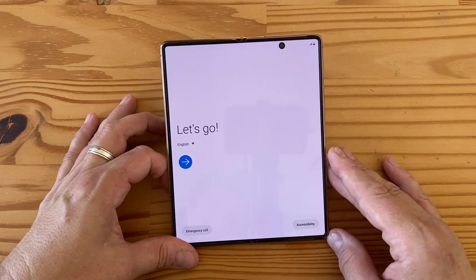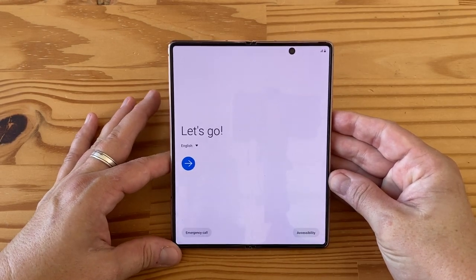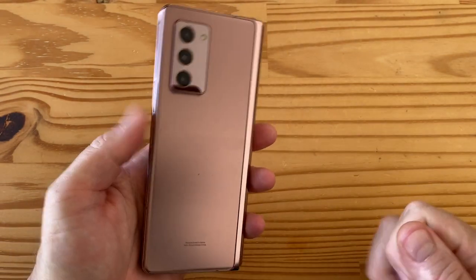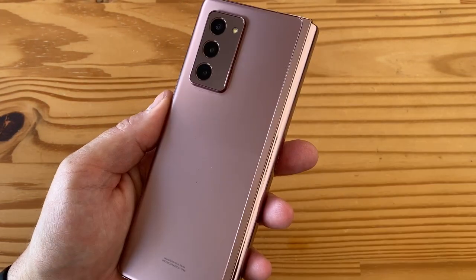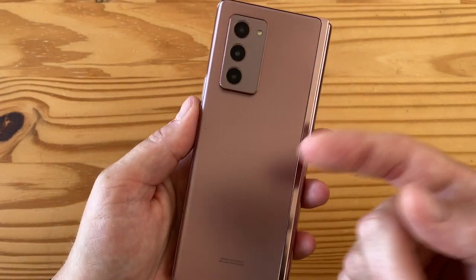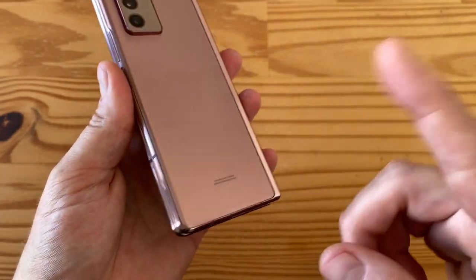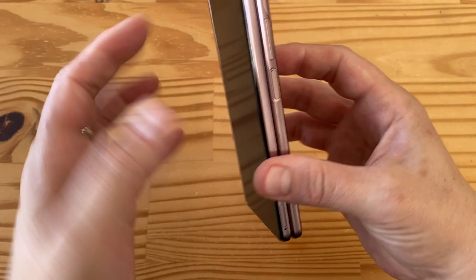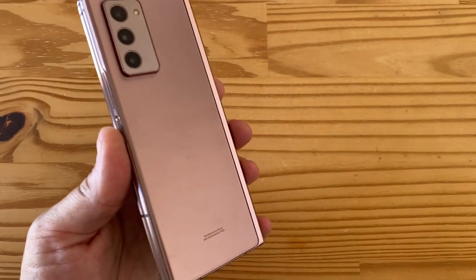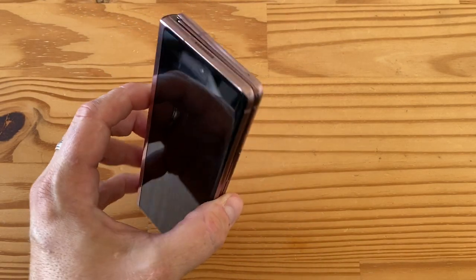256GB is plenty for me — I can't live with 64 anymore but 128 would be fine, so 256 is great. Overall this is a very spec-heavy phone. It has stereo speakers, no headphone jack, NFC, wireless charging up to 11 watts, 4.5-watt reverse wireless charging, and 25-watt fast charging over USB-C. The battery is split between both halves for a total of 4,500mAh — okay, but could be challenging for such a large screen.